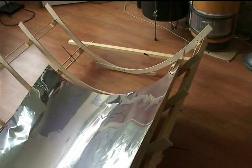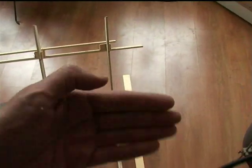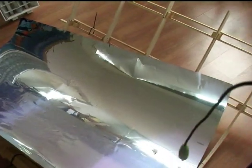So now what I have to do is make sure that this can move, like with this type of rod, so it can turn on the axis like this. And then I can put it outside when the sun is out and demonstrate it.